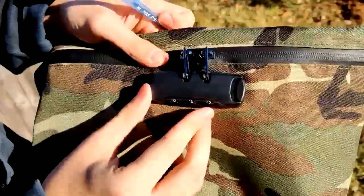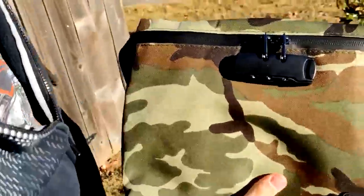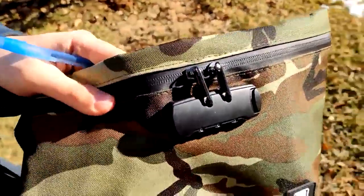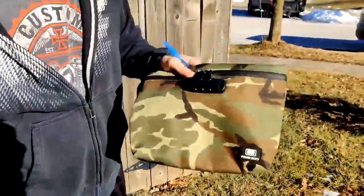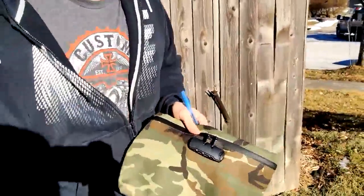So if you put in the wrong password, obviously you can't get into it now. It's great for if you've got kids and you don't want them to get in there — they can't get in there without the password.